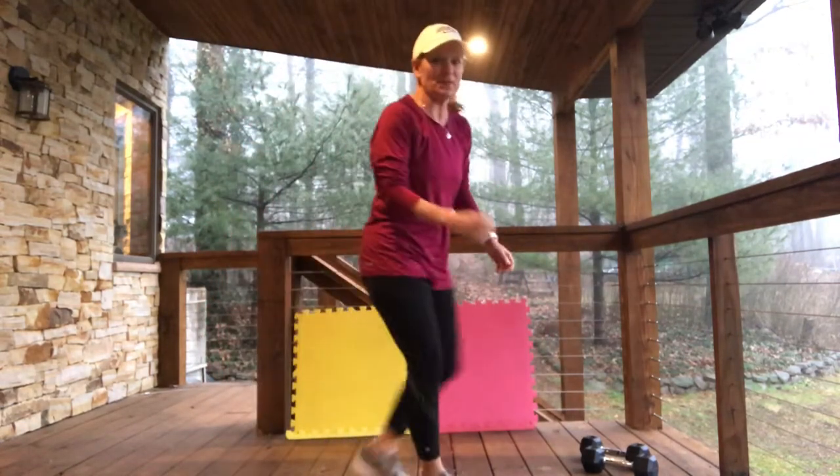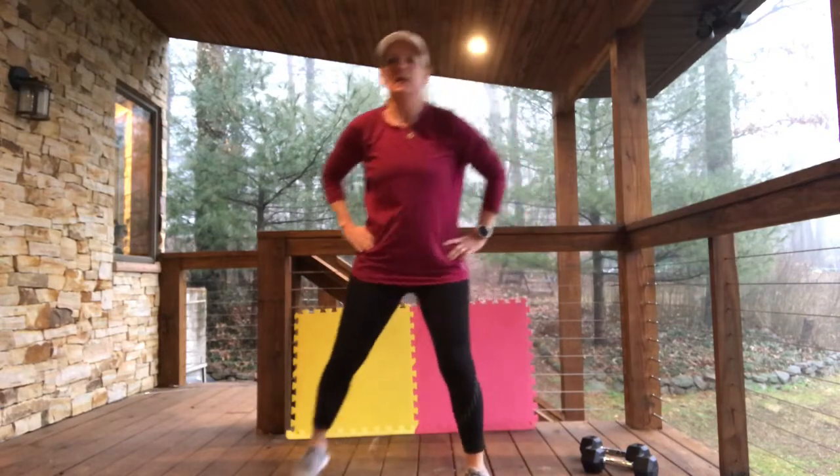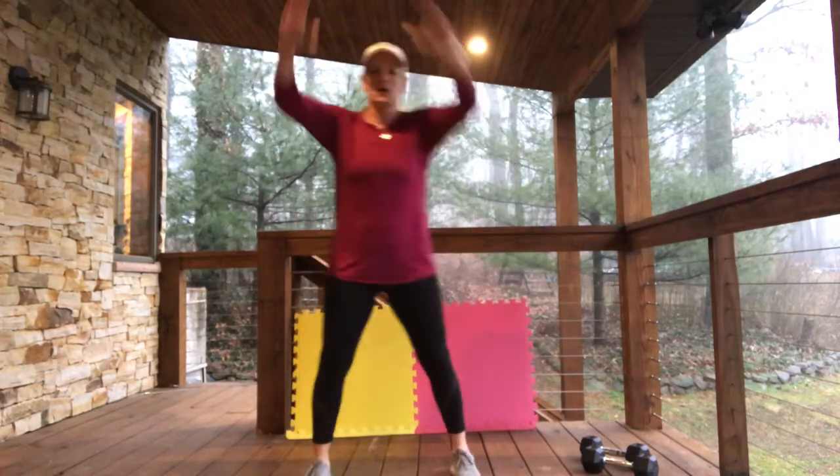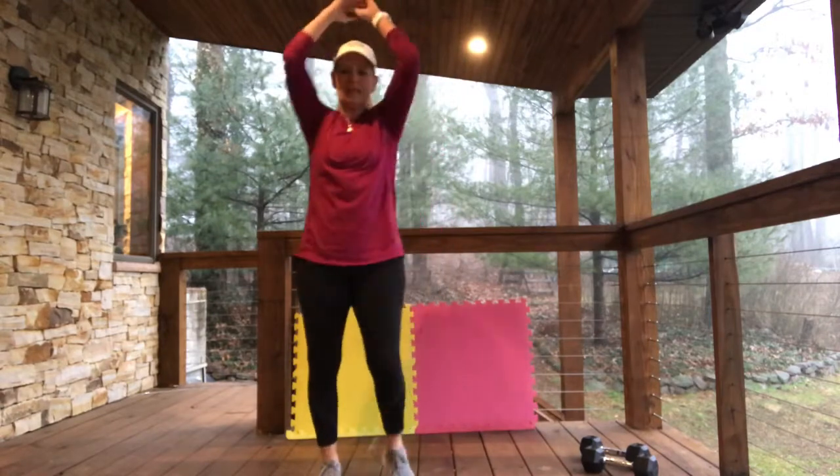I'm going to time it at about one minute and we will get started. All you need is a set of dumbbells and just follow along with me. If I get ahead of you, you can always pause it and come back. We are going to start — hopefully you will have warmed up with some butt kickers, some high knee pulls, whatever it is. You need to get yourself warmed up.